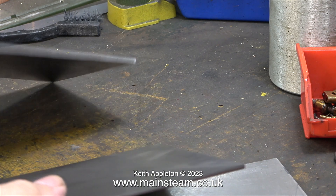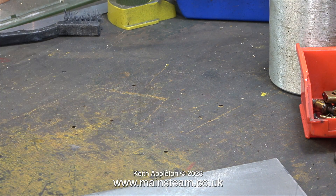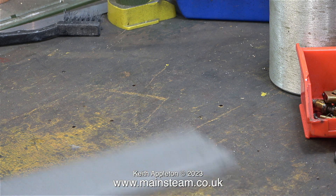I ordered 4 pieces of 3mm thick steel sheet from Black Gates. I'm going to put the other two on one side because they're for another job.